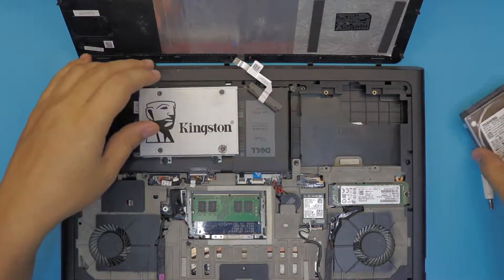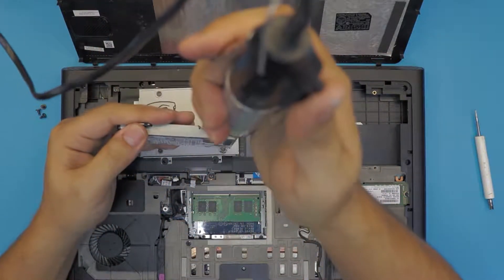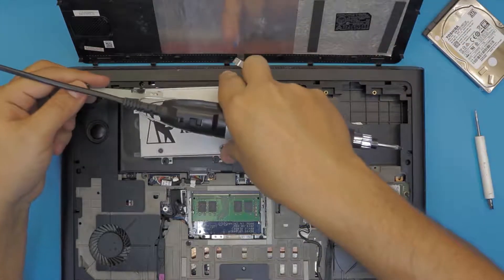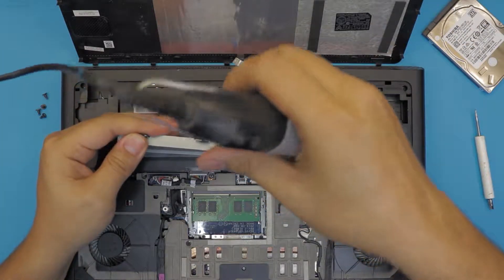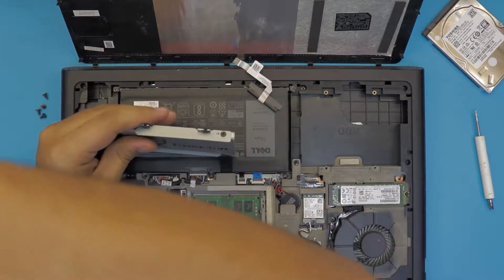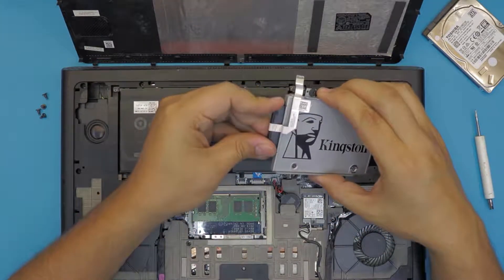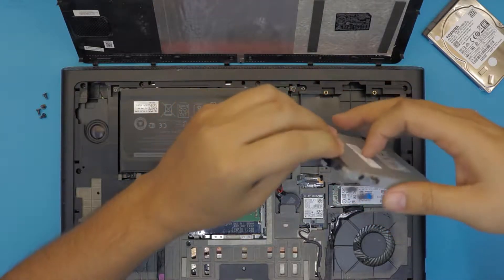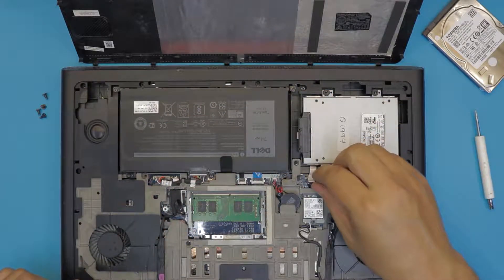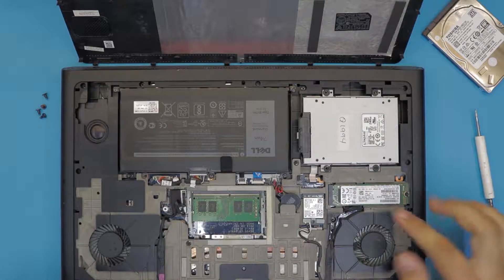Do that on the other side as well. Once you have the screws in, grab the adapter and plug it in. Then flip it over, put the hard drive in place, and put in the four screws. Once that's done, plug the cable back into place. This completes changing your mechanical hard drive to an SSD.